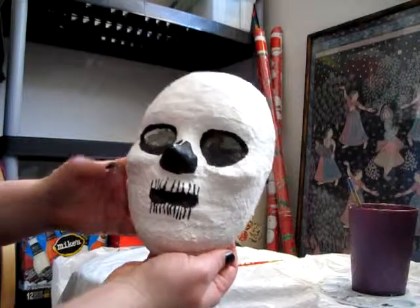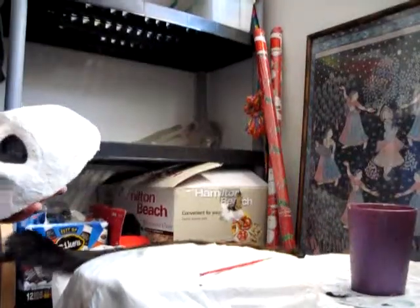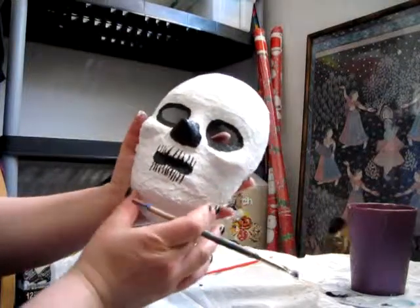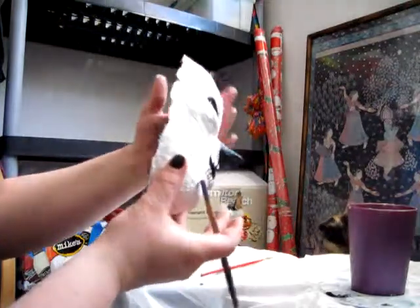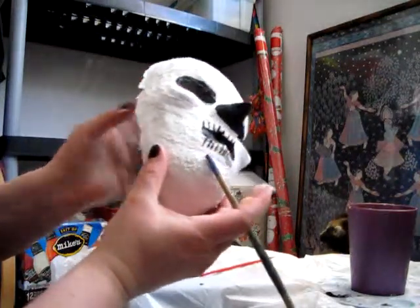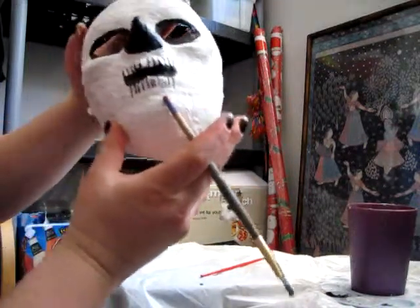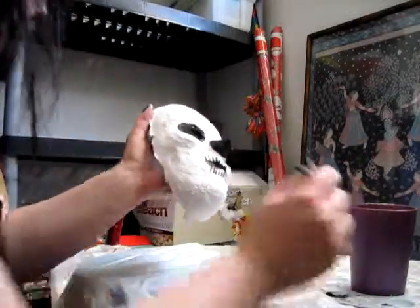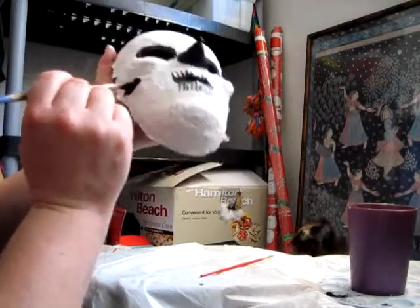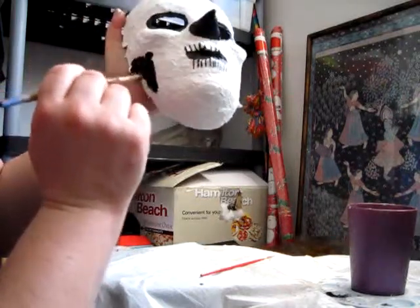Now that we've got him decently skeleton-like, I'm gonna go ahead and take the inside and paint it black. We got him all painted up, got the back all done. I'm just gonna add a little bit of black under here under the cheekbones because I think the face is just a little too full. So we'll just add a little black right here to give him a little more gaunt, skeleton-ish look.